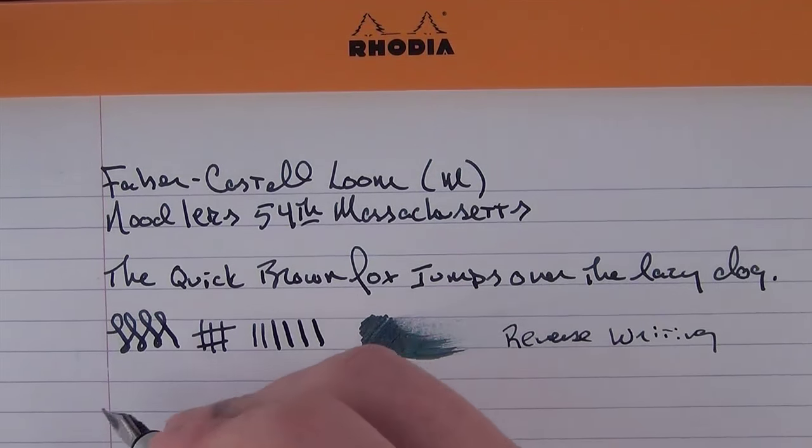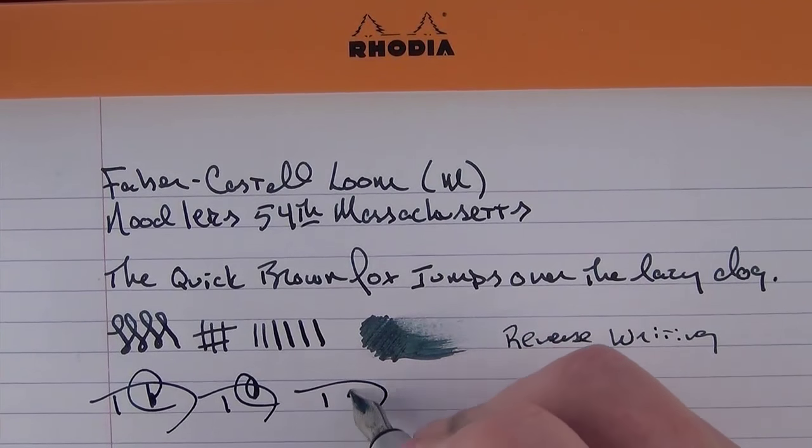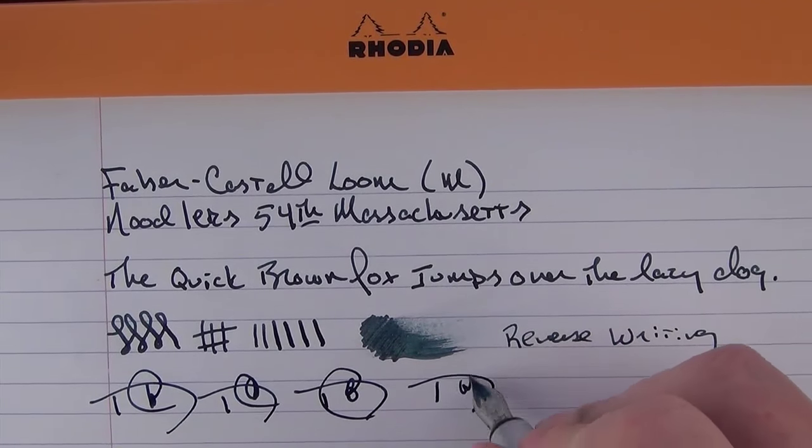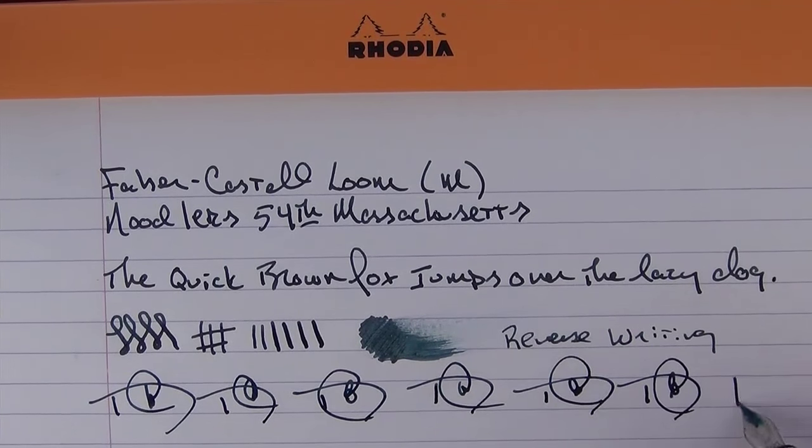It lays down a lot of ink. In regard to fast writing — some initials — no problem whatsoever. The ink flow has never been an issue with this nib at all.